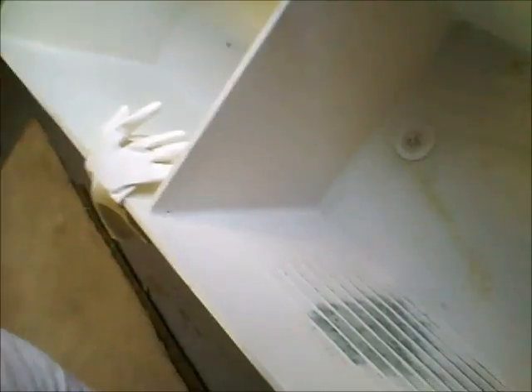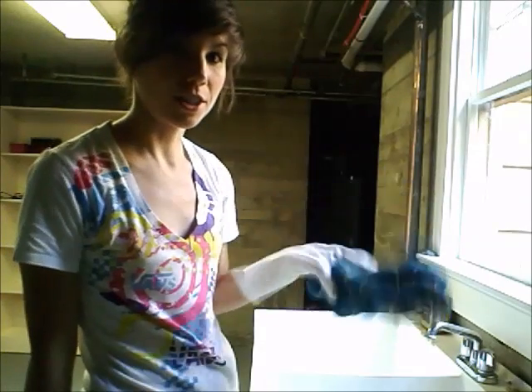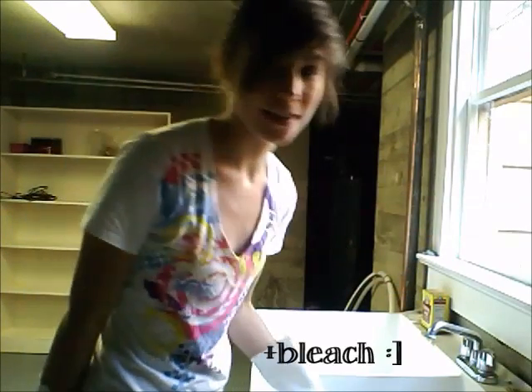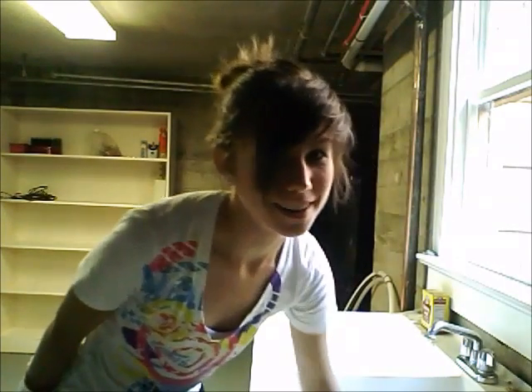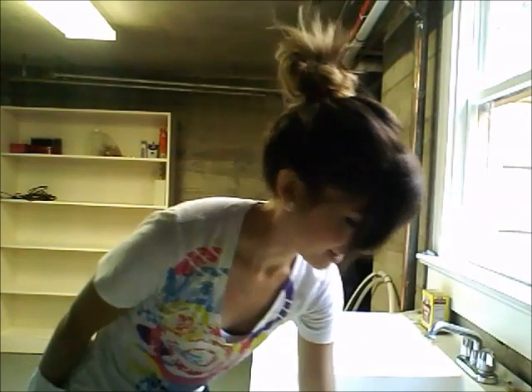Here we are — my handy dandy laundry room in the basement. I've got bleach and water in my sink, but that's kind of creepy looking, isn't it? Pant wad — insert into water! It's that easy. Make sure it's all soaked and keep a real close eye on it so that as soon as it reaches as light as you want, rinse it out really, really well.